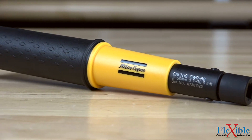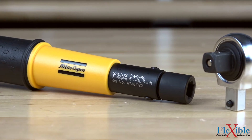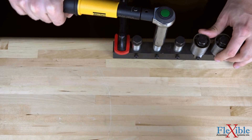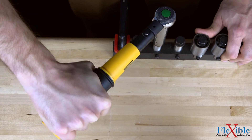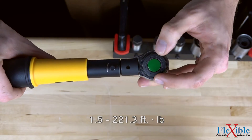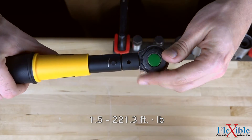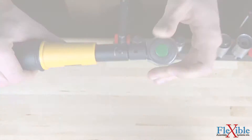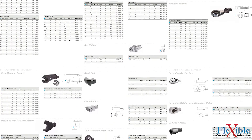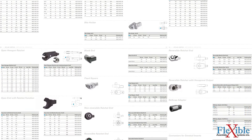Within the Saltus line are three tool series, the first of which are the CWR click wrenches. These torque wrenches provide a distinctive audible and tactile click when approaching their preset torque value. They are available in a wide torque range from 2 to 300 newton meters, with certain models featuring a reversible head for tightening in both directions. The standard 9x12 or 14x18 drive accepts a wide range of CWR end fittings to fit the needs of any job.